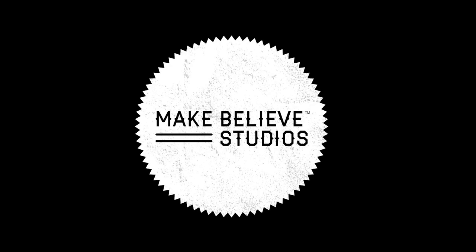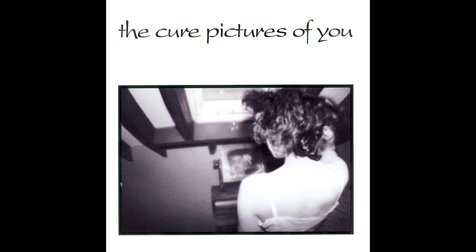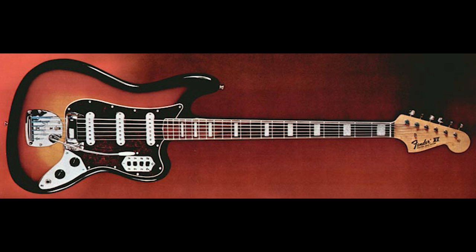Hello, my name is Rick Carson and today we are trying to get the sound of the Fender Bass 6 from the Cure song, Pictures of You. This is an interesting sound because the Bass 6 is not quite a bass and not quite a guitar. It is a six string instrument that is typically tuned one octave below the guitar.